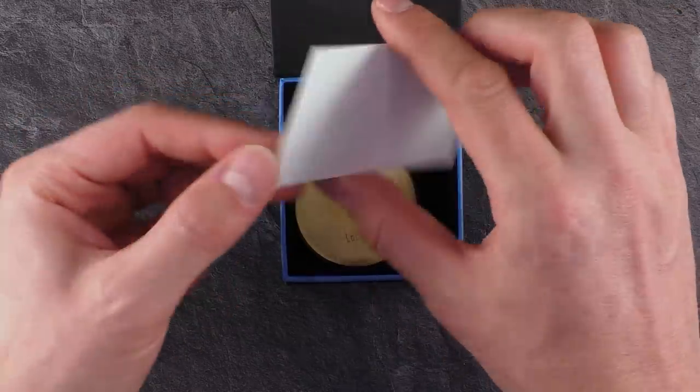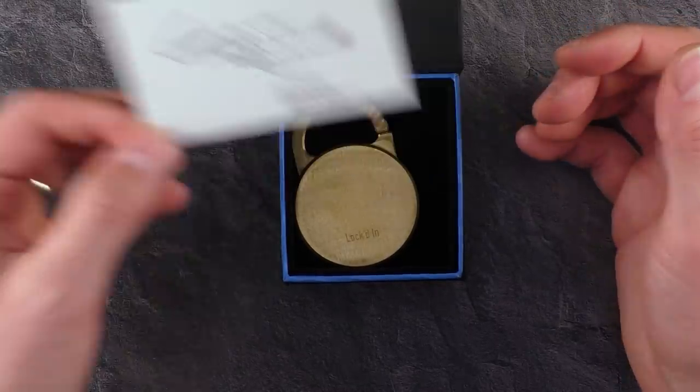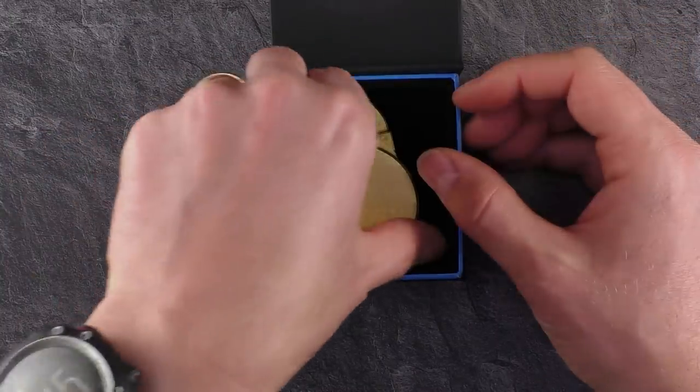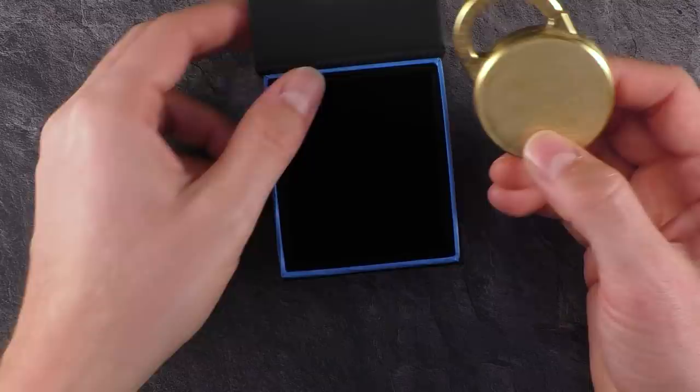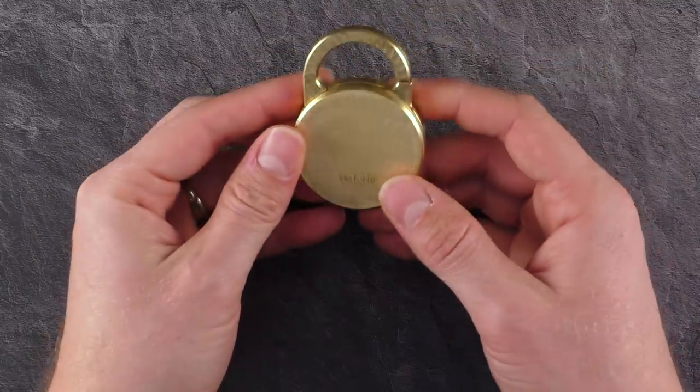You'll find a lot of fidget spinner stuff on their website, and this seems to be their first puzzle. I will put some links in the description where you can get this puzzle. Let's just take it out of the box, which, as I said, looks pretty cool already. The puzzle as well.